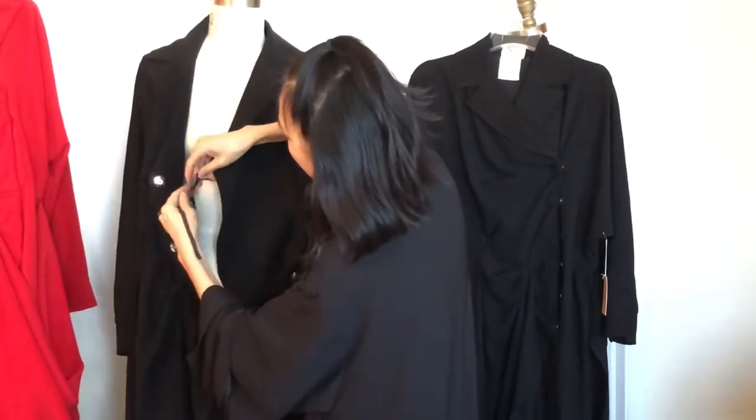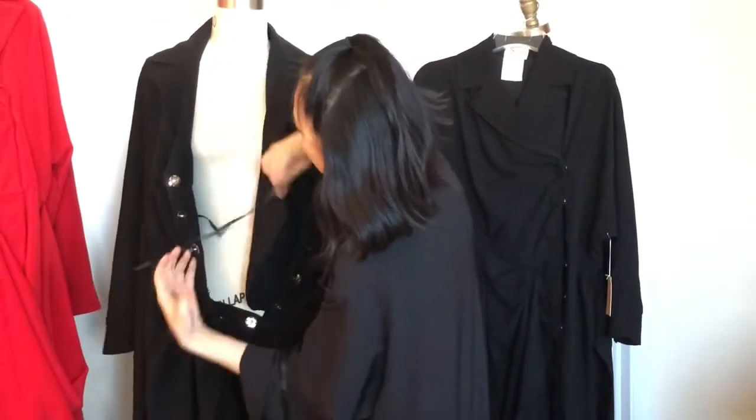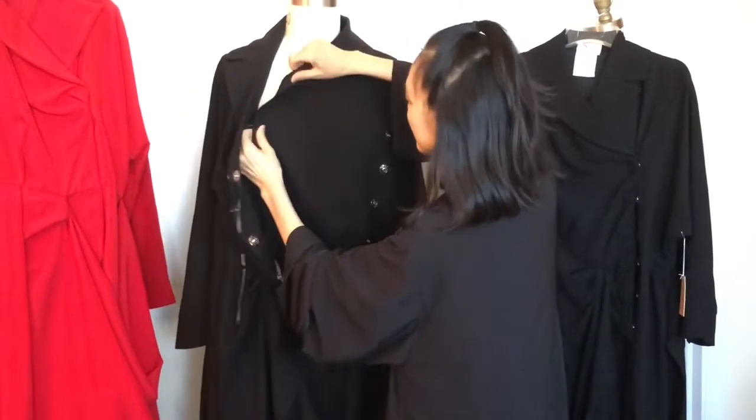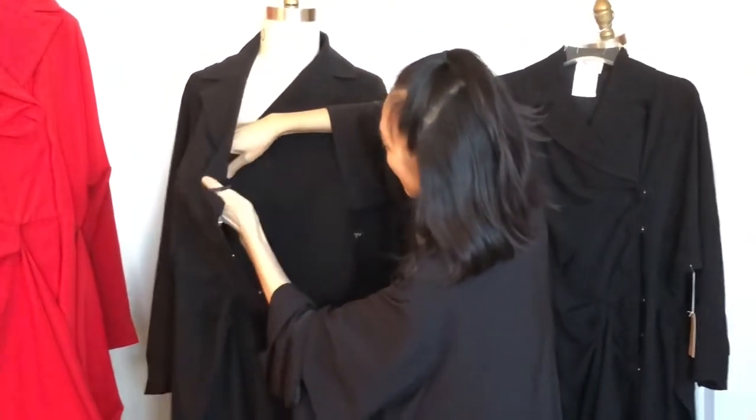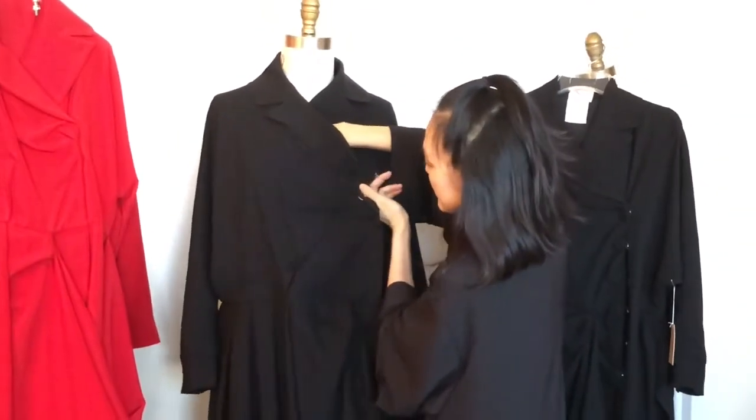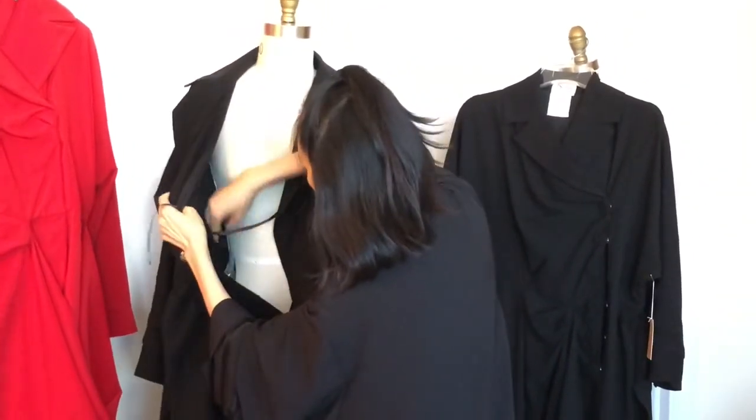I have a tie, so that makes the dress very adjustable. So if you want it to wrap tighter, you tie the ribbon.